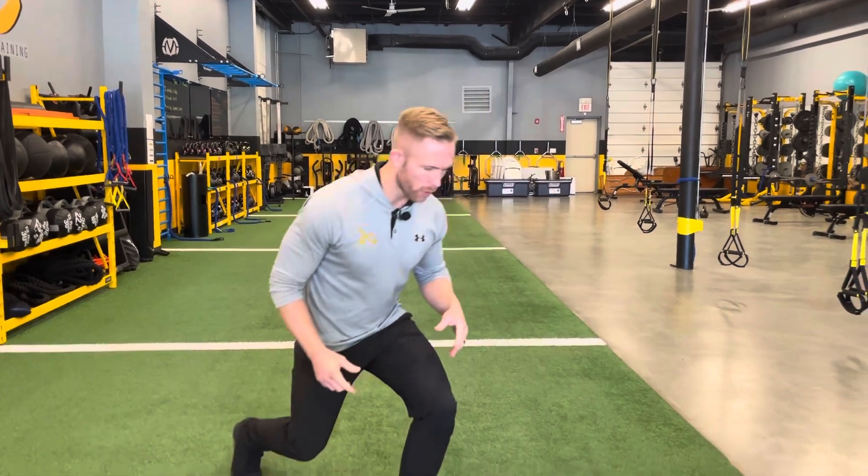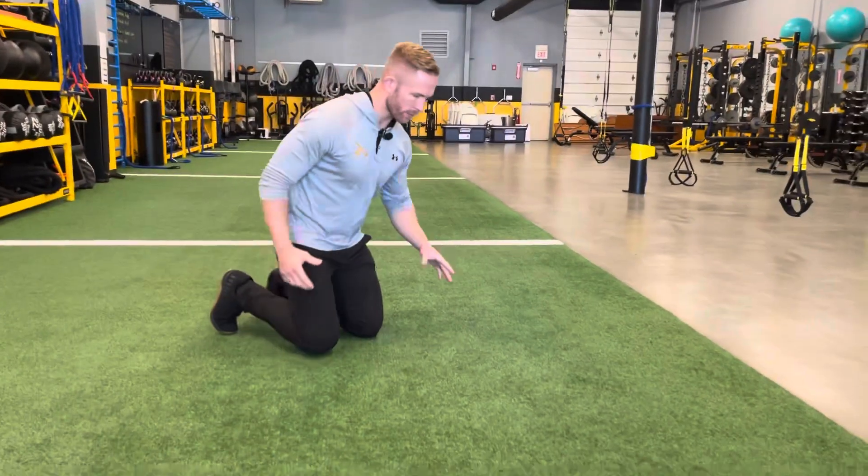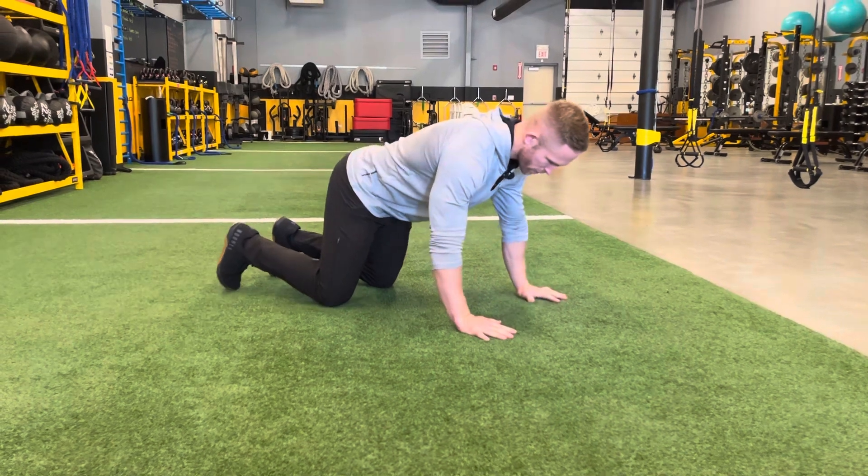Today we're going to go over an option if you're getting better at planks. This is one quick and simple way that you can make them a little bit more challenging. So what you're going to do is get down on the ground. This is going to be from a high plank position, so the arms are going to be straight.